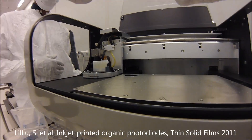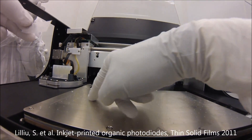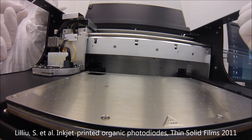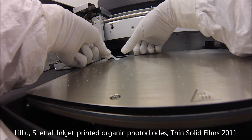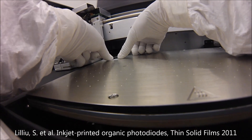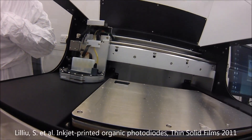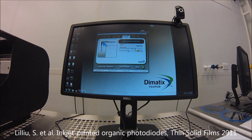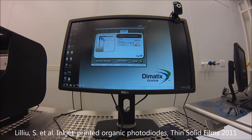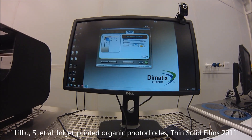The vacuum holds the substrate down — the vacuum covers everything. The thickness of the substrate is 600 microns, so we select 600 microns plus an extra gap — let's say 700 microns total.